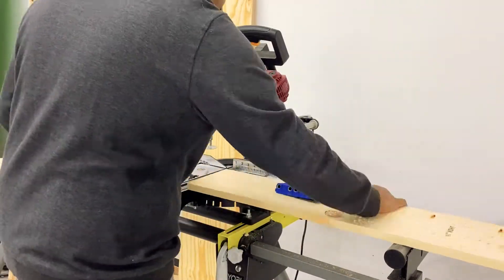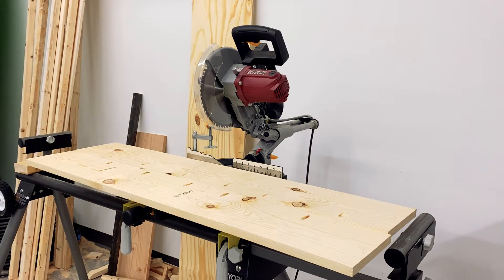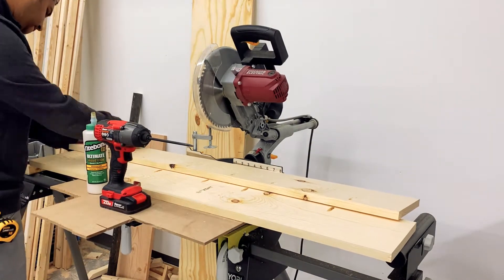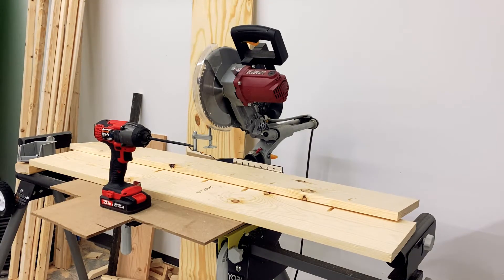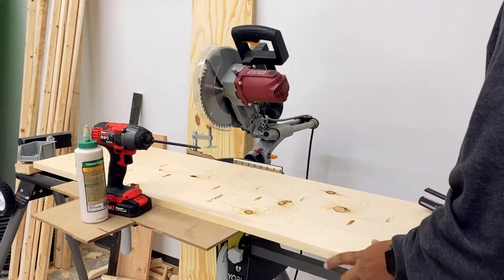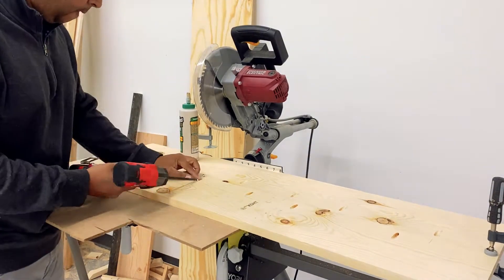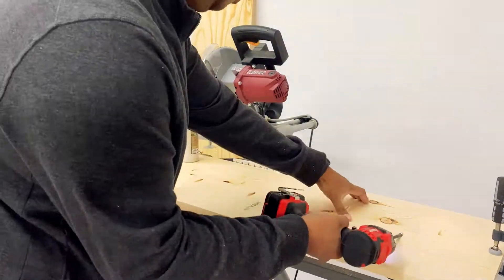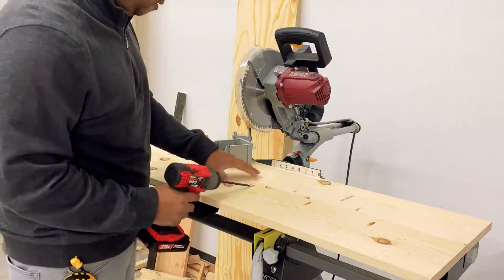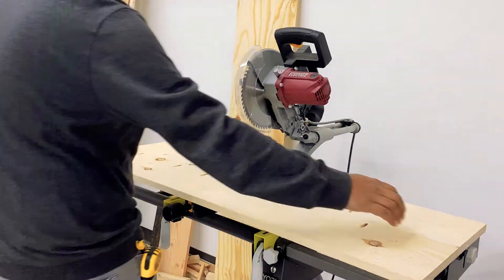Once I mark where the holes are, I place the second board next to it and make holes in the regions that don't overlap with the other section. Now I lay them right next to each other and apply some glue. Because this is a three-quarter-inch depth board, we use one-and-a-quarter-inch pocket screws — you can find them in packs of hundreds or five hundreds. I place the glue, use clamps to make sure they're on the same level, and then use an impact driver to drive the screws. Now that the screws on one end are fixed, I drive the screws on the other side and sand it a little bit to remove the sharp edges.